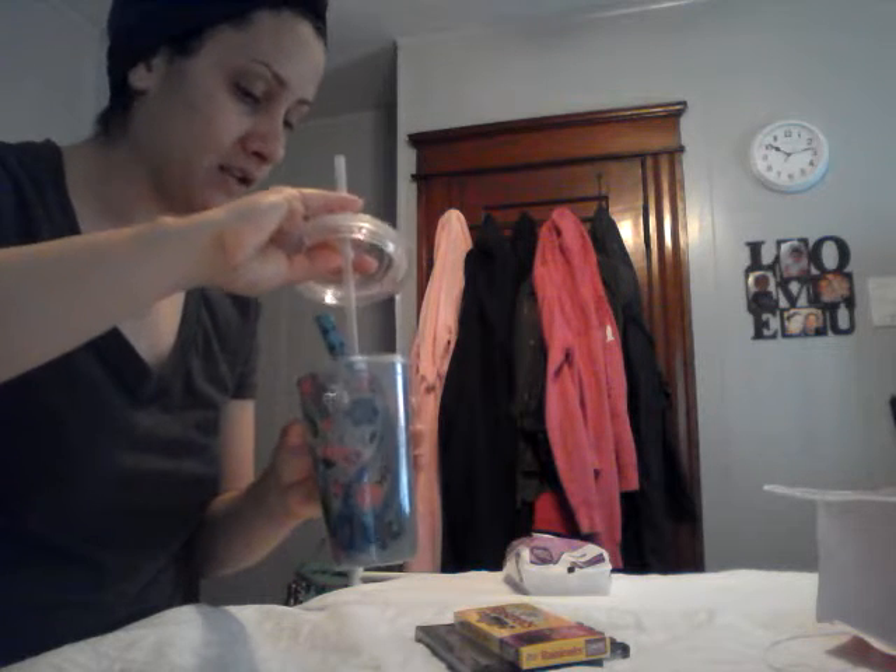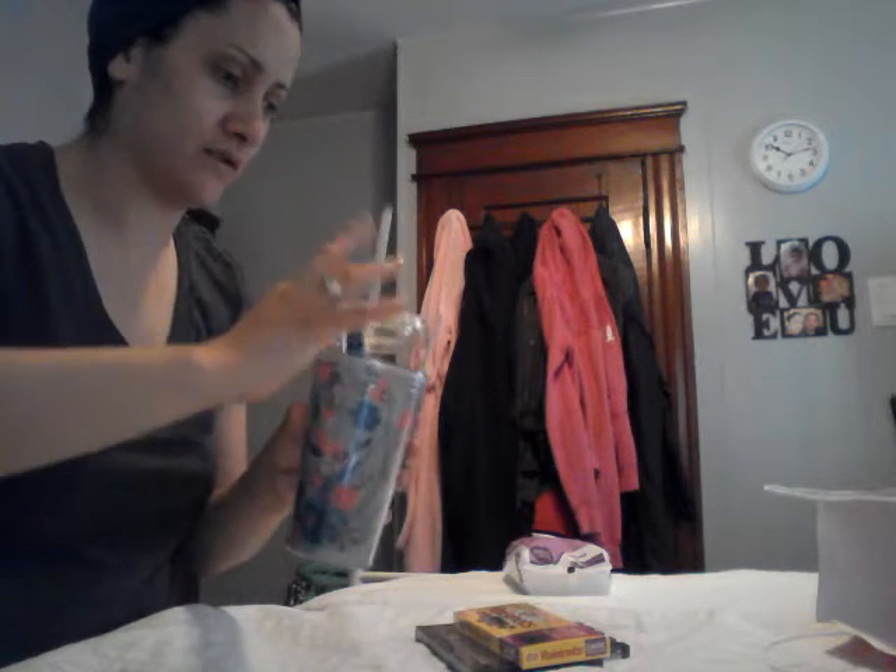My mother absolutely loved this gift. She was like, oh my god, it's the cutest thing ever. You don't have to put a lot of thought into it. It's simple, it's fast. You can just go to the Dollar Store right now and get all this stuff. And if they don't appreciate this gift, you've got some high class kind of people you're buying gifts for.